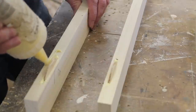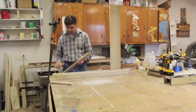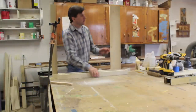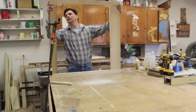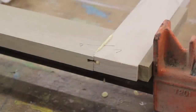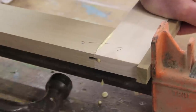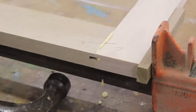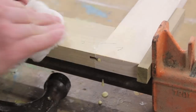Now I'm assembling the face frame, just lining up A with A and B with B, and everything is working out nicely. While you're clamping it, you just use a hammer to make sure you're nice and flush and that your lines line up. And then while the glue is still wet, you want to remove it with a wet cloth — that'll save you a lot of time sanding.